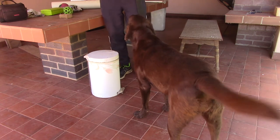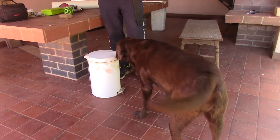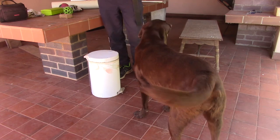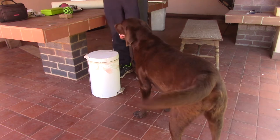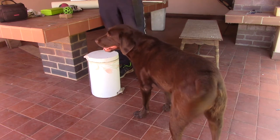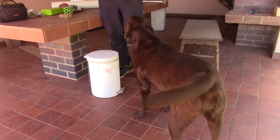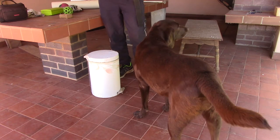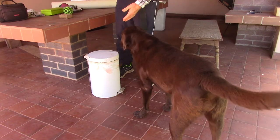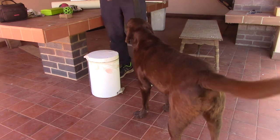Behaviours needed: a confident hold, a confident retrieve, dropping the article in the bin — those three behaviours she has got pretty strong. Then she needs a strong press on the pedal bin lever, duration of pressing the pedal, and using her left paw to do the pressing. If she uses a front paw it means her head is too far over the bin, so we want her sideways on.